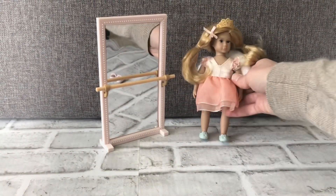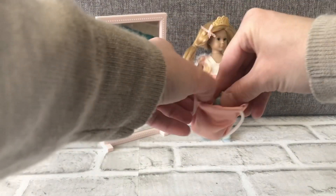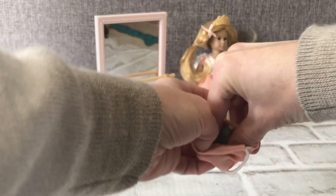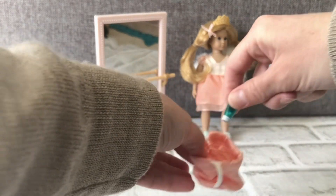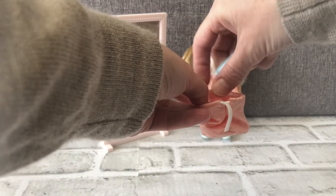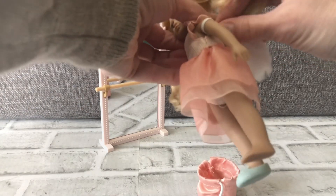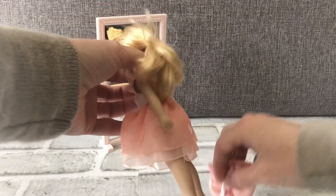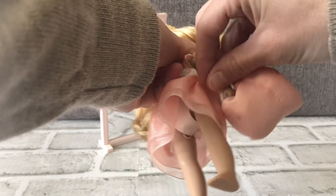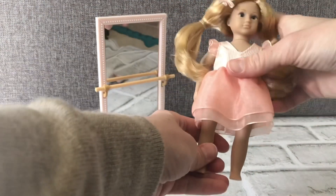The fun thing is, with items that come with this set, you could even use these in the bathtub set with the other doll. That's the fun thing about the sets — you can mix and match. She can also carry her dance bag with the straps over her arms.